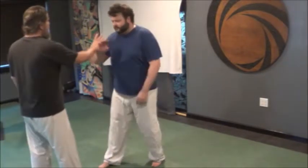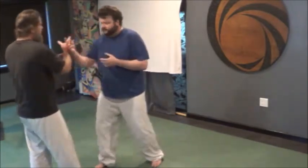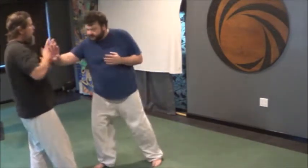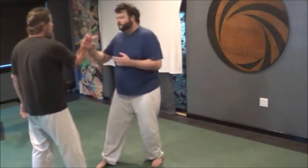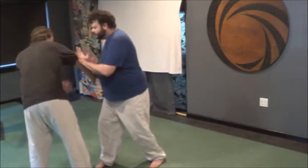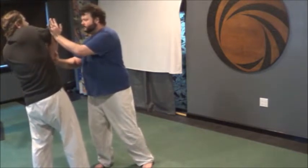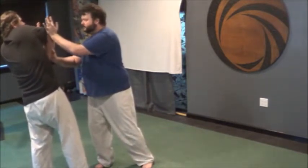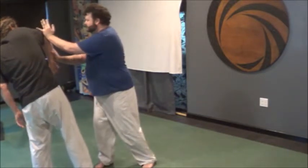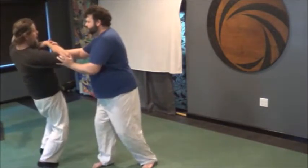Michael and I have been working this from push hands, because we're getting really sensitive into our connections — right now it's just like our arm hairs are creepily rumbling against each other. As I offer him something and my balance gets broken, all he's doing is thinking about connecting into my center. As I come back up, he's driving me into Aiki Aage, thinking about connecting into my shoulder. And now he rotates and connects back into my center.